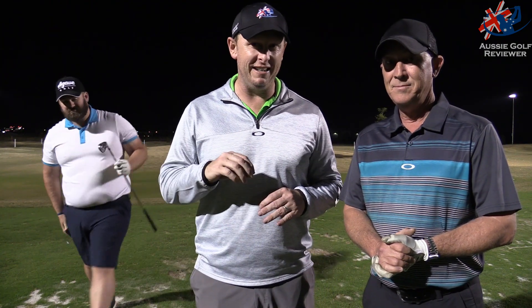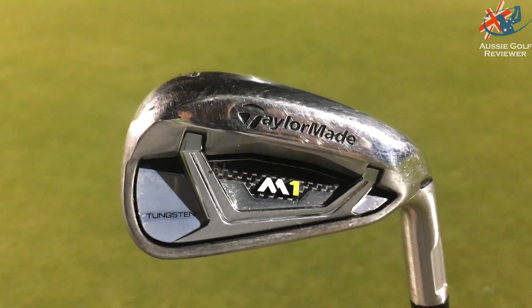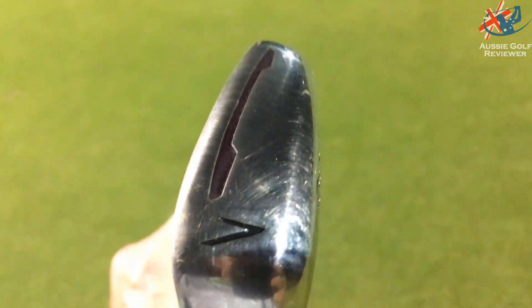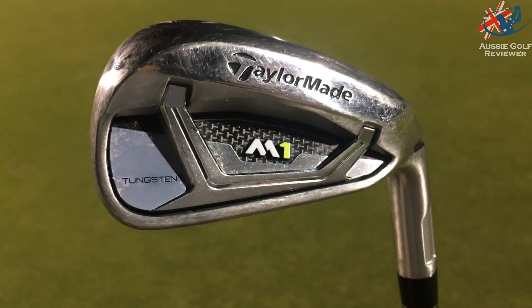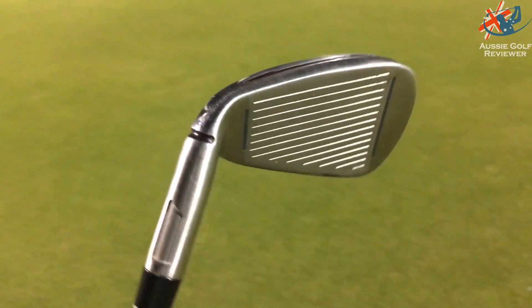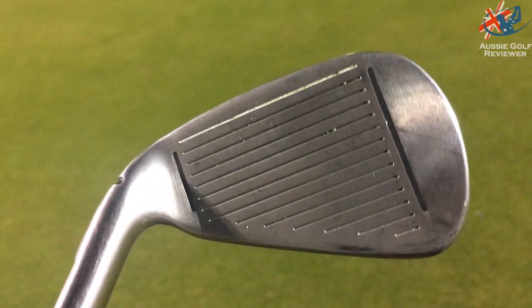We're here tonight at Golf Central doing some more testing and reviewing of the TaylorMade range. We have the TaylorMade M1 iron. You've hit everything in the TaylorMade range, but Richard hasn't actually hit this one yet.